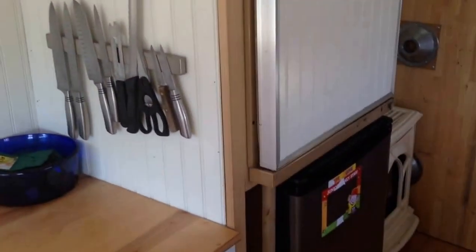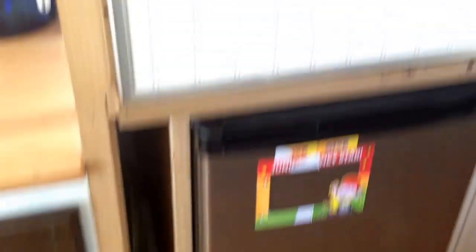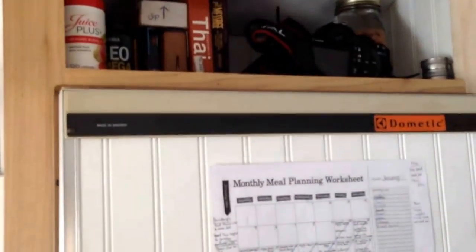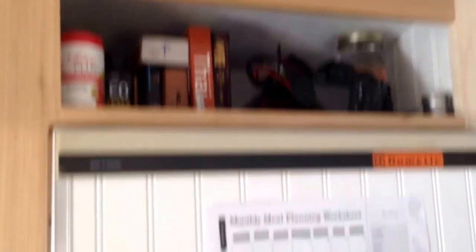I've got the knife rack up, which is nice — kids can't grab the blades because they can't reach it. This handy little storage area needs a drawer or a door, and to be painted, because cold air comes right in through here. We have two refrigerators, which is working very nicely. We shop about once a month and then get fresh produce every once in a while. There's a nice little above-the-fridge space that holds a lot of stuff.